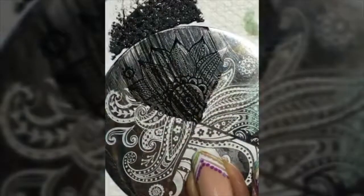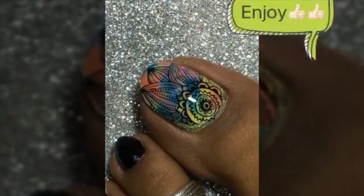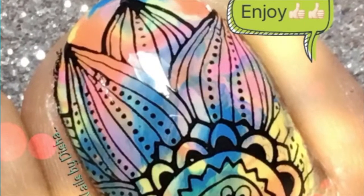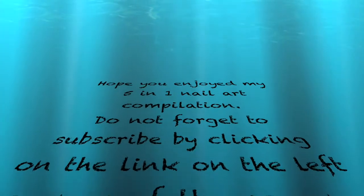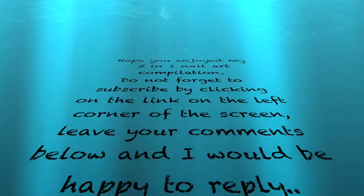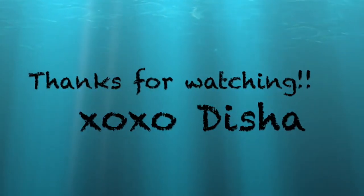Now I'm preparing my nail for stamping and I'll stamp with a simple black polish by MDU — this plate is by Hey Hey, and I'll link it below so you can buy it if you want. I'll finish with a top coat. So I am done with all five designs! I hope you enjoyed my five-in-one nail art compilation. Don't forget to subscribe by clicking the link on the left corner of your screen, leave your comments down below, and I'll be happy to reply. Thanks for watching!